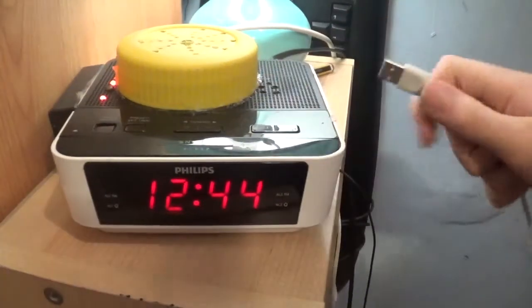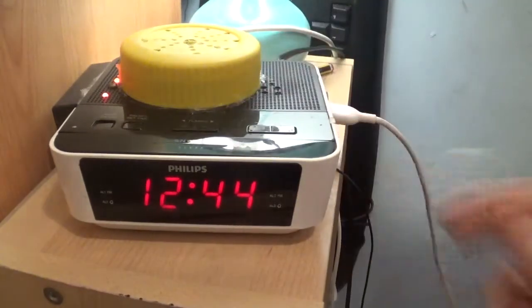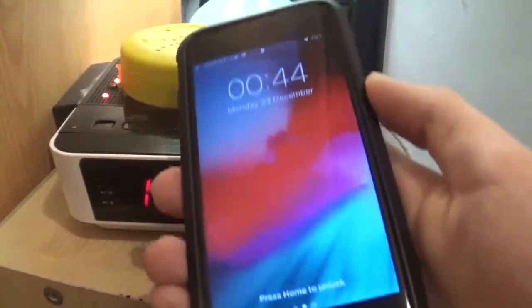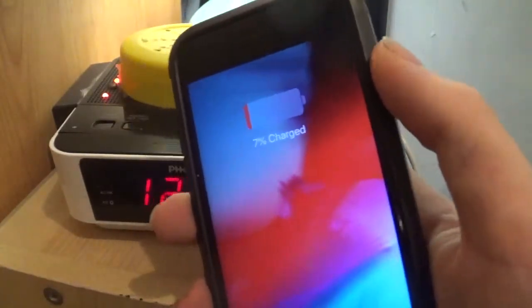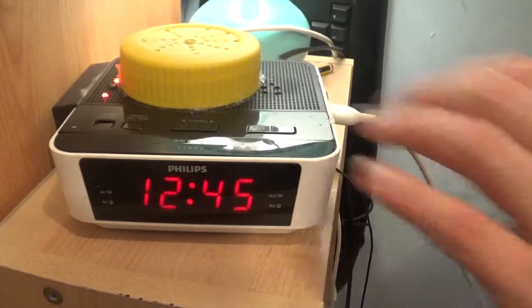Let's show you it charging the phone. You plug your phone in, plug your USB charger in, make sure the red light is on at the side, get your phone, and it will begin to charge. So that's all good.